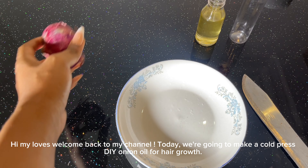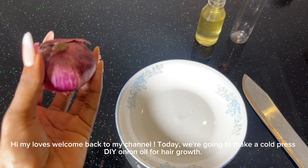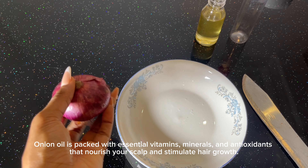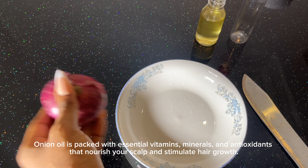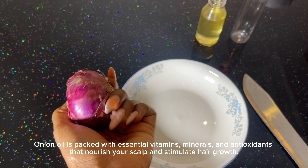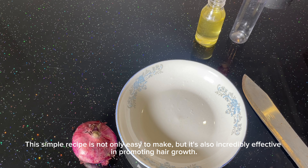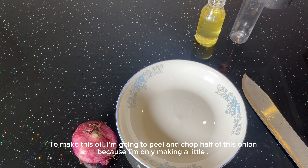Hi my loves, welcome back to my channel. Today we're going to make a cold pressed DIY onion oil for hair growth. Onion oil is packed with essential vitamins, minerals and antioxidants that nourish your scalp and stimulate hair growth. This simple recipe is not only easy to make but also incredibly effective in promoting hair growth.